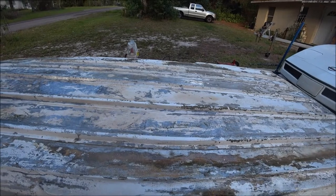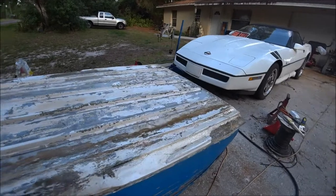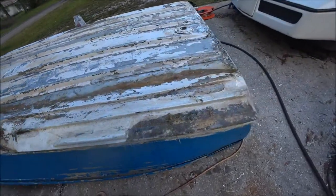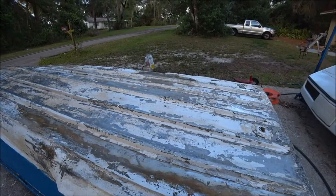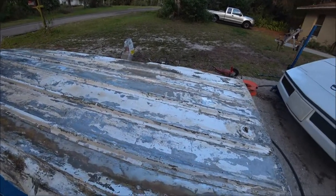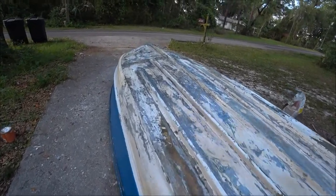It's looking pretty good. He fiberglassed right down here as you can see right there. I mean it's not perfect, it's not going to be perfect — it's an old boat, and as long as it doesn't leak I don't care. I mean, who sees the bottom, right?